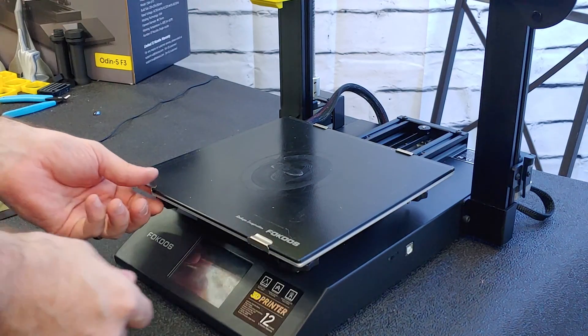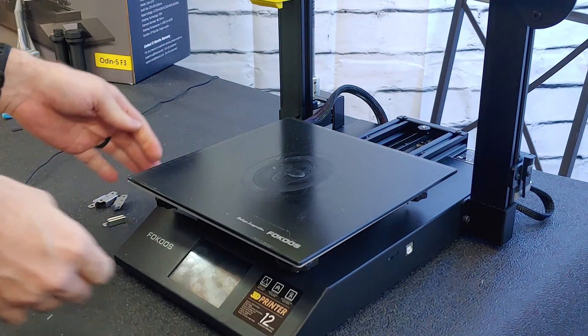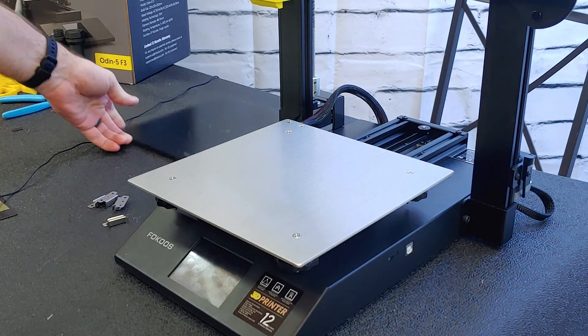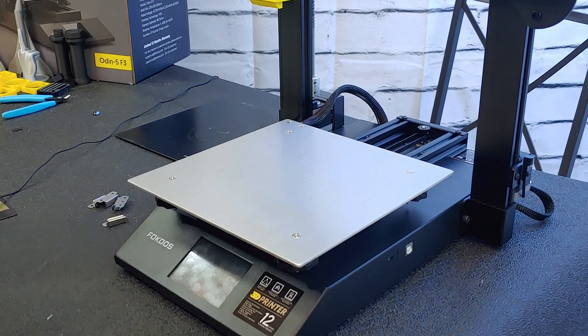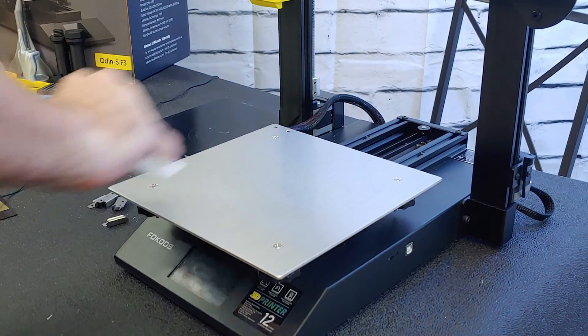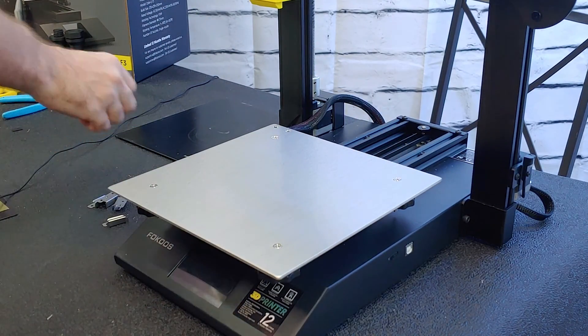First, you're going to want to pull off your bed clips and remove your glass plates. Set this aside. At this point I would recommend you give yourself a moment to clean off your build plate. If there's anything stuck to it before we put down the magnet, it will create a high spot on your build plate, which is not ideal.